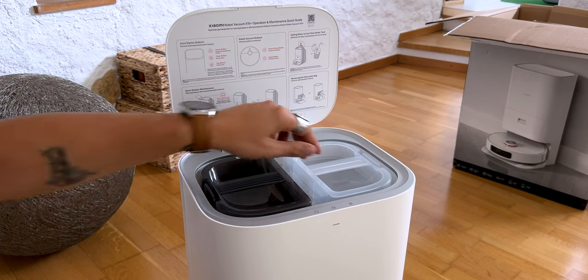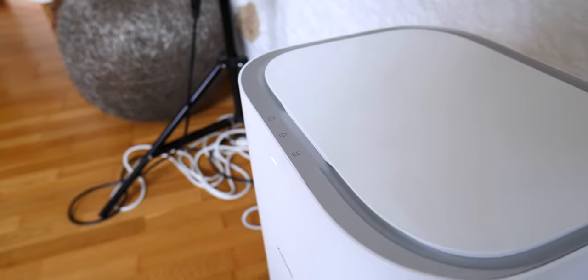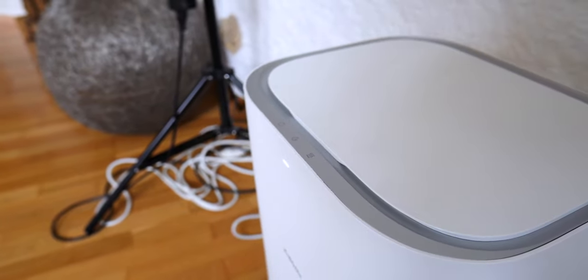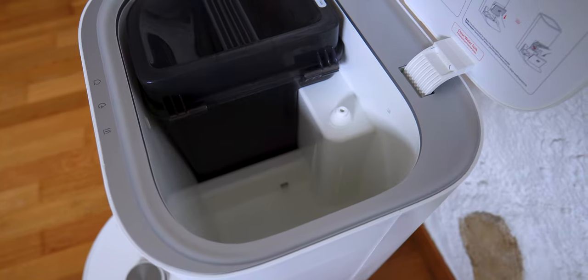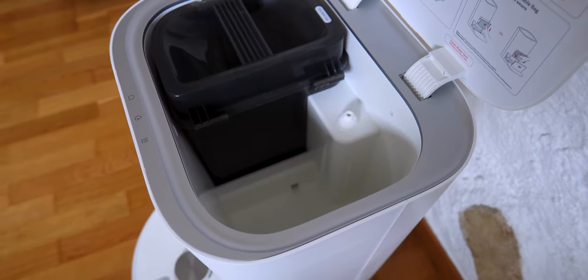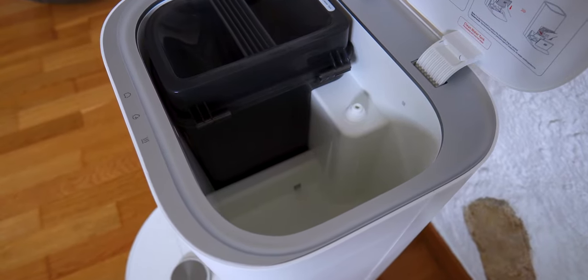There are a few buttons available to start cleaning or dry the parts, so you don't necessarily need the app to begin. A small point to note: during my first test, no water was coming out of the robot. I found a comment on another robot video explaining that the first time, it's sometimes necessary to put water with a syringe into the pump system for it to work, and to choose the most humid mode for the mop — this did indeed help me.